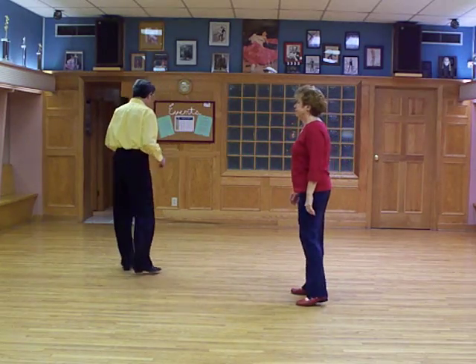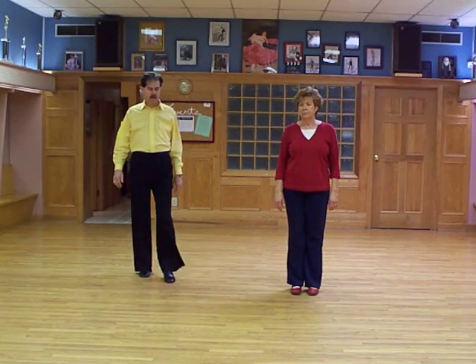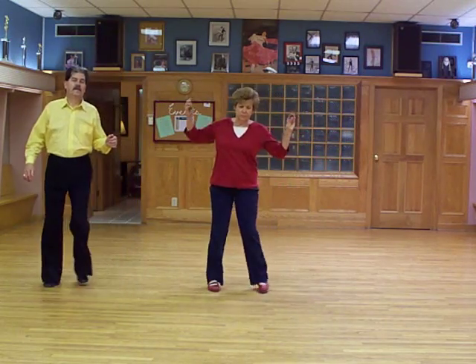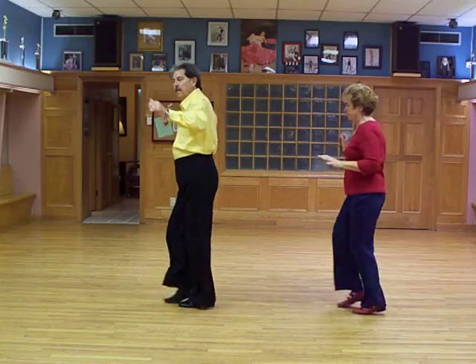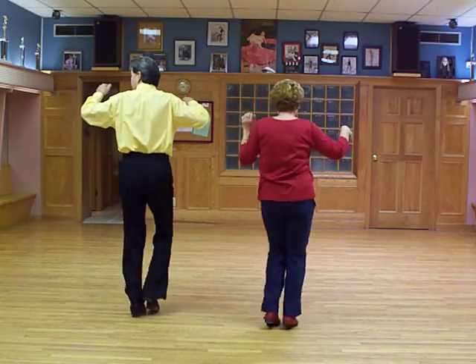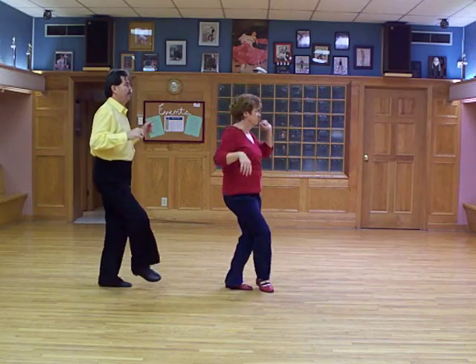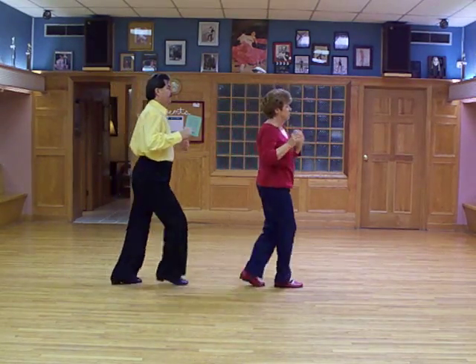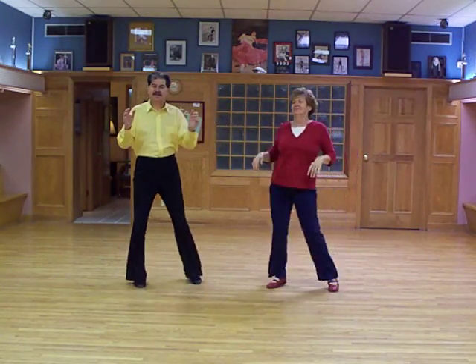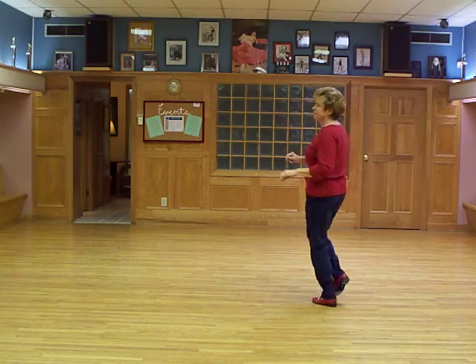Okay, so now we'll do it to music. That's the dance. And we'll do it.